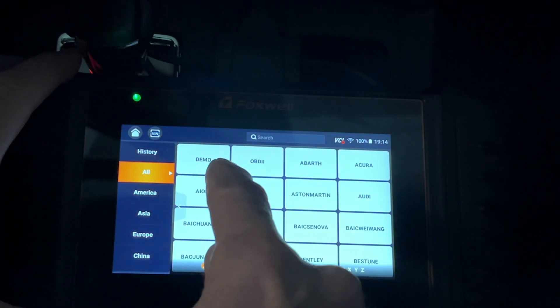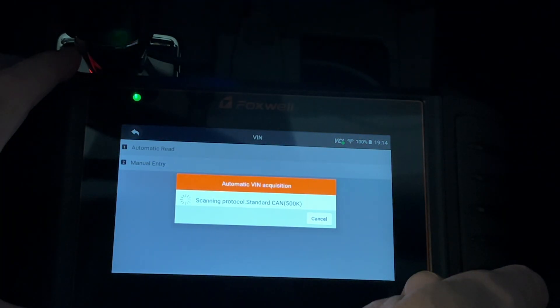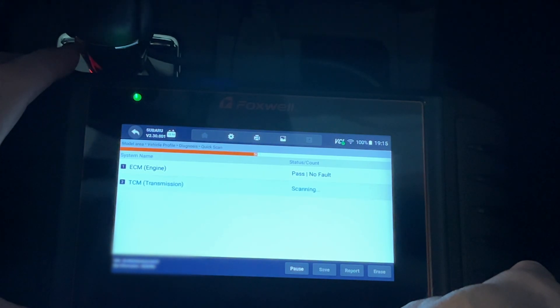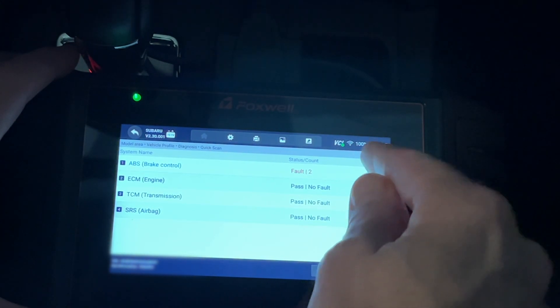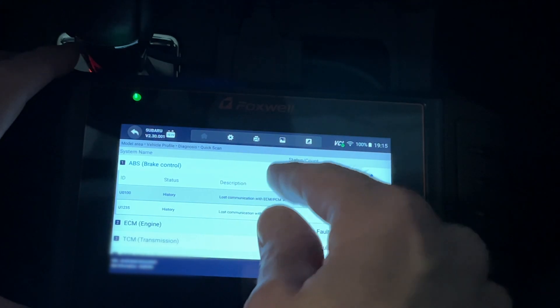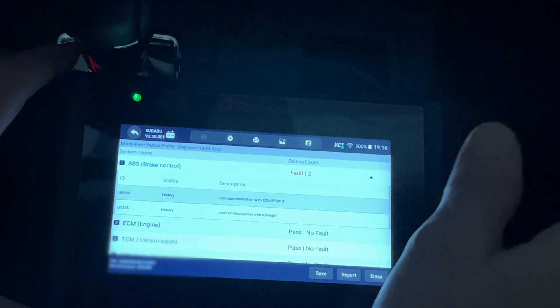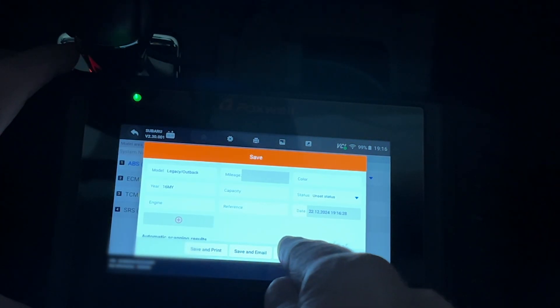Tapping Diagnostic, then hitting VIN in the upper left and selecting Automatic Read, the device loads the VIN. I choose North America, it shows my model and VIN, and I confirm. Running Quick Scan, the report shows under ABS brake control: fault two — history codes for lost communication with ECM/PCM and lost communication with EyeSight. I can select and erase these if I want, or save and print the report.